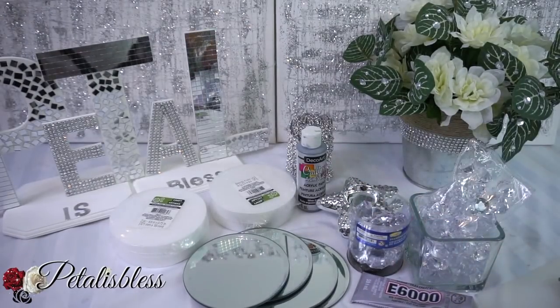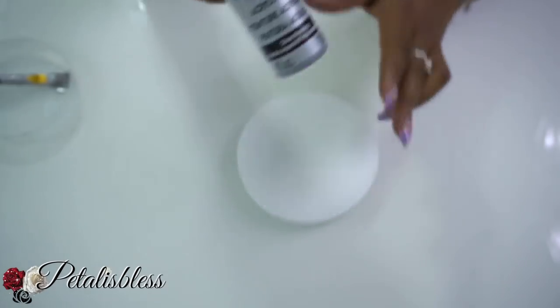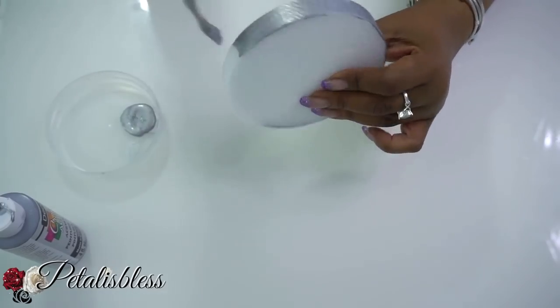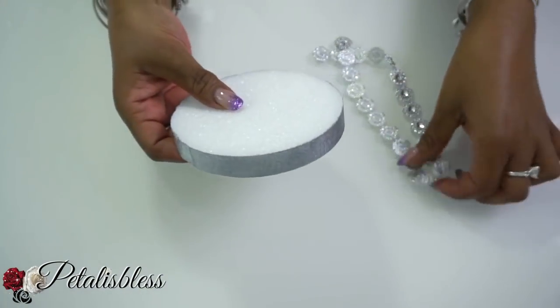Alright everyone, let's get started! We have our acrylic paint and our round foam board. We're just going to paint right around the outside of the foam. Now that our paint is dry...